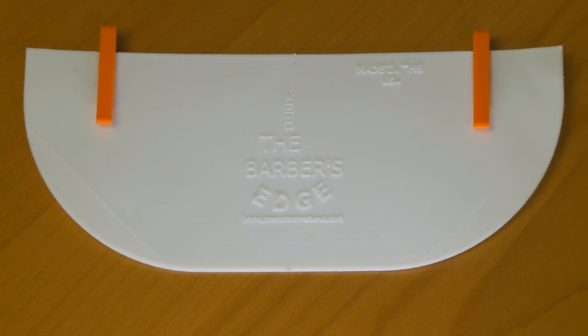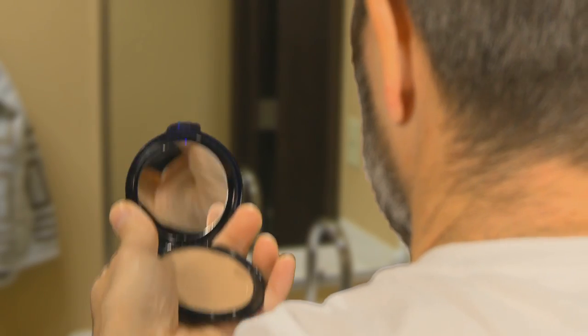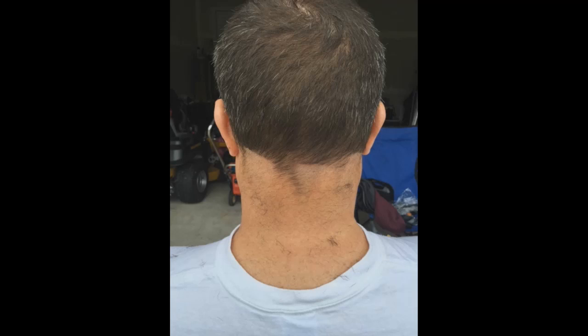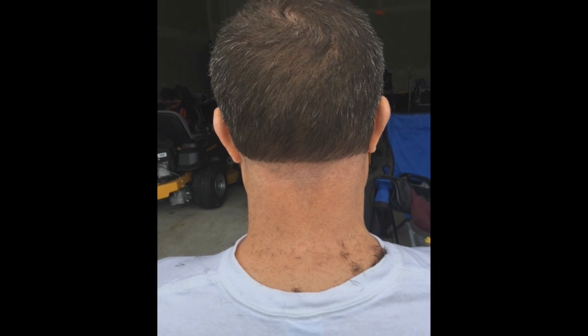Before the Barber's Edge, I would pay high dollar to get a haircut at a barber shop, only so I could get my back beard cleaned up. I have tried to do this myself with two mirrors, struggling — is left really left, or is left really right? I've even been desperate enough to ask my wife to tackle my back beard — both resulting in disaster.